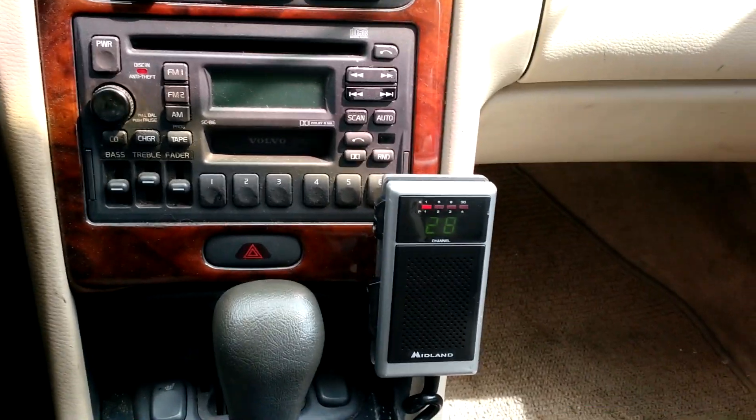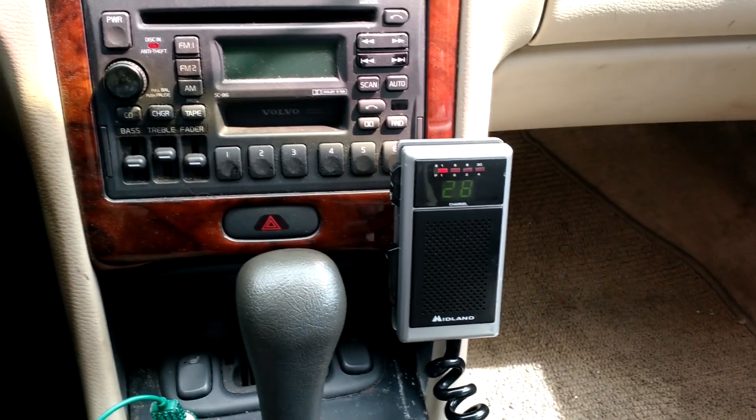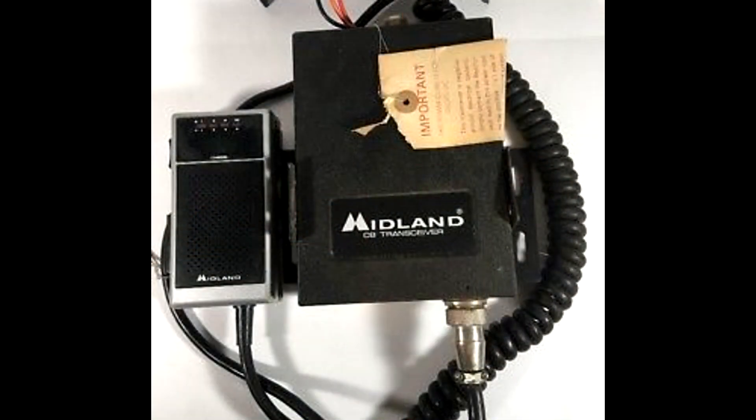I'm the owner of Far Point Farms here in the mountains of North Carolina. Today I wanted to take a few moments to do a review of this — a Midland 77-225A CB radio.